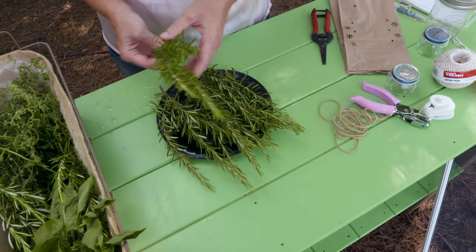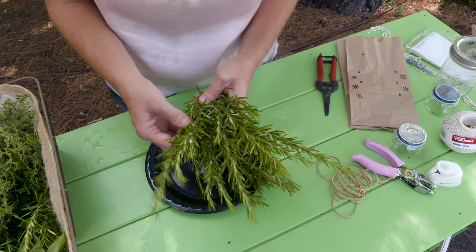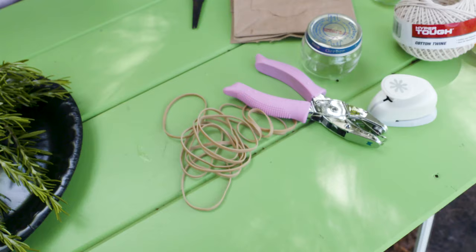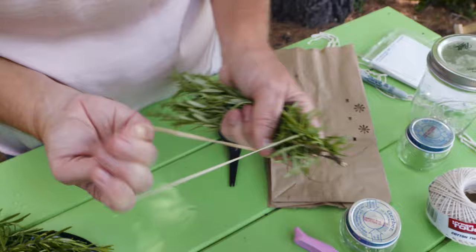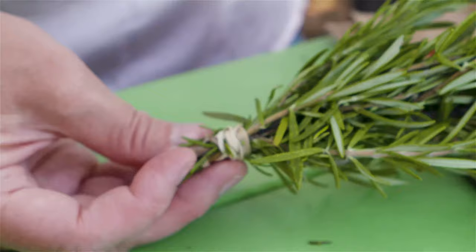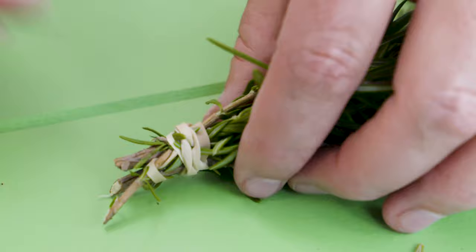Now we're going to take these stems and bundle them together — about five to eight stems. You want to allow for good airflow, so if the herb has more vegetation, use fewer stems; if it has smaller vegetation, you can use more. Take your rubber band and bind the stems together, wrapping it pretty tight because those stems will shrink as they lose their moisture. You might pull the stems out a little to allow airflow in and around them. Then take a string, tie it around them, and you can hang those up.